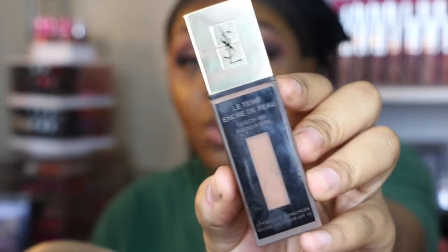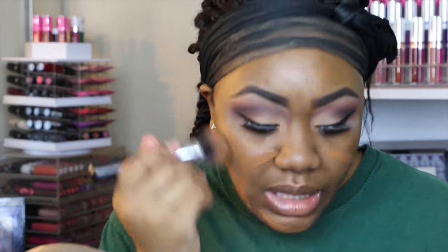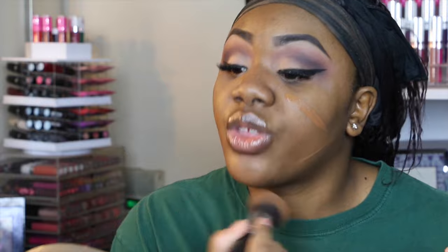For foundation today I'm going to be using this YSL foundation — this is their Fusion Ink Foundation and I'm in the shade B70 Mocha. I'm just going to place it on my face. I absolutely love this foundation. It's so lightweight but it gives me good enough coverage. The brush I'm using is the Morphe M439 — it just feels so soft, it literally feels like luxury.